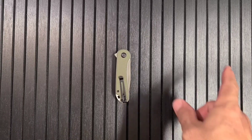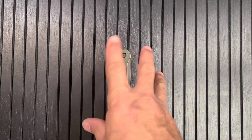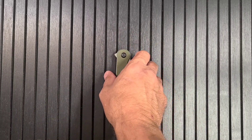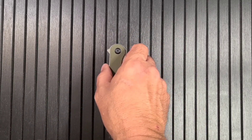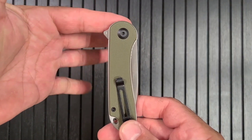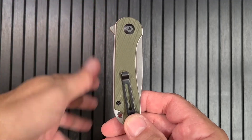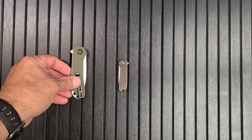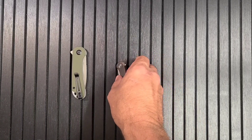What do we have here - the Elementum from Civivi, a Weee company. This is the full-sized Elementum, or regular Elementum, and that's the mini. I'm not sure it's tiny though - this thing is little.